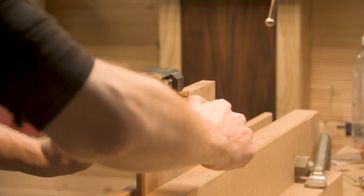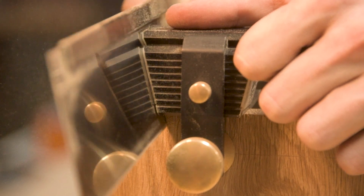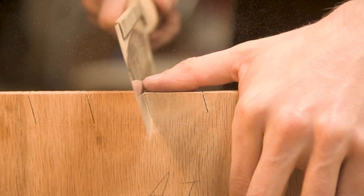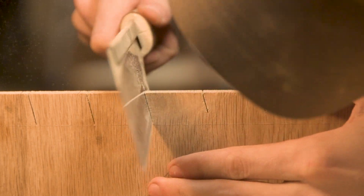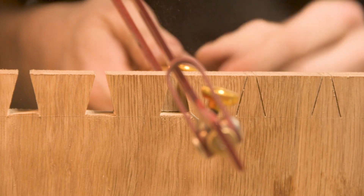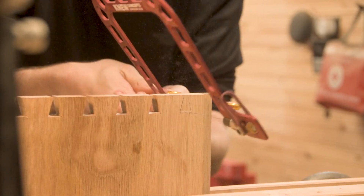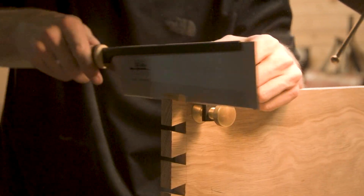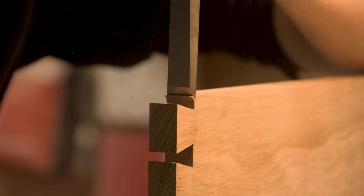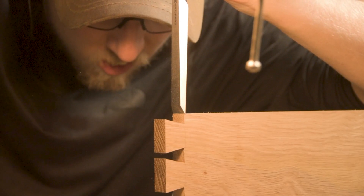Something I did differently on this project is use this 14-degree dovetail jig. I'm kind of torn about these jigs because in a case like this, it does do a much better job of giving you very accurate, nicely laid out dovetails - my cuts are pretty much perfectly at the 14-degree mark. These are 14-degree dovetails, which are a lot steeper than the 1:8 ratio dovetails I've used on past projects. This 14-degree angle is quite dramatic, but it really doesn't affect the strength or overall structure of the dovetail itself.